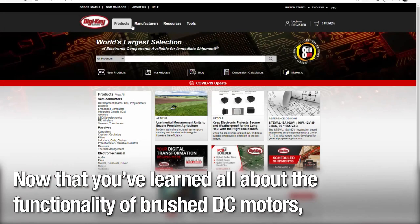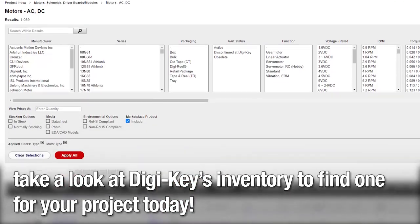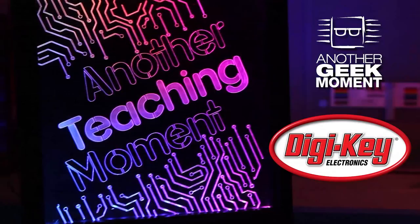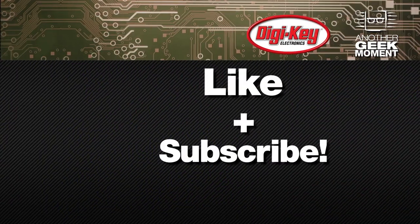Now that you've learned all about the functionality of brushed DC motors, take a look at Digikey's inventory to find one for your project today. Want to watch more videos like this? Like and subscribe!